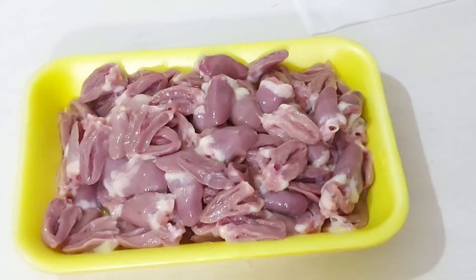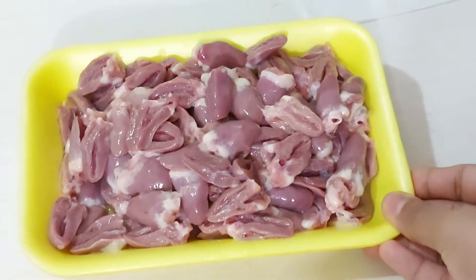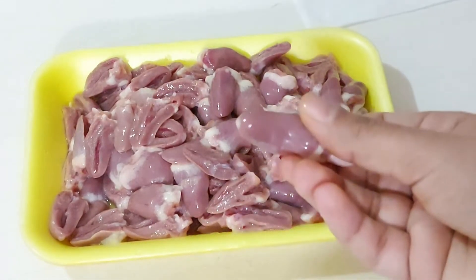I have used 480 grams of chicken heart. We are also ready to eat — we are ready to eat chicken heart.